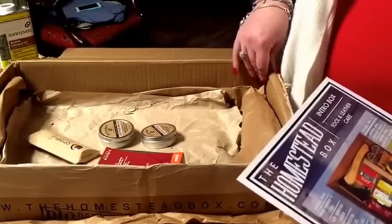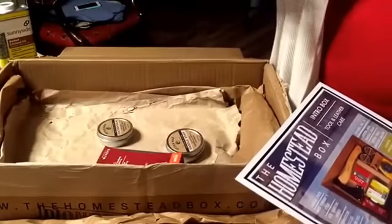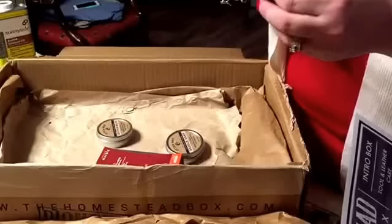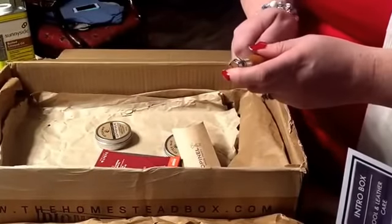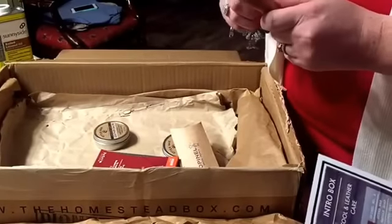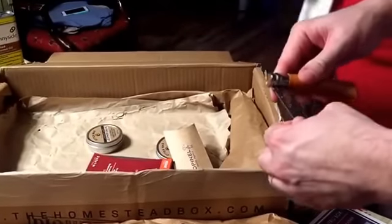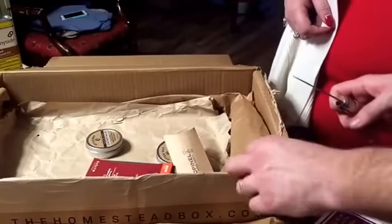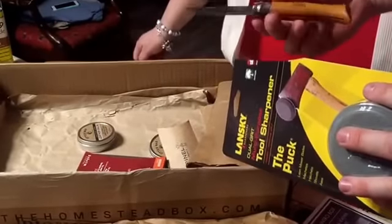We've got Marble's Green Honing Compound in the next layer down, so we'll come back to that. We've got an Open All number eight — that's made in France. Just be careful on the first time opening it. There we go — it's got a lock mechanism to hold the blade in place. Very sharp, as you can see.